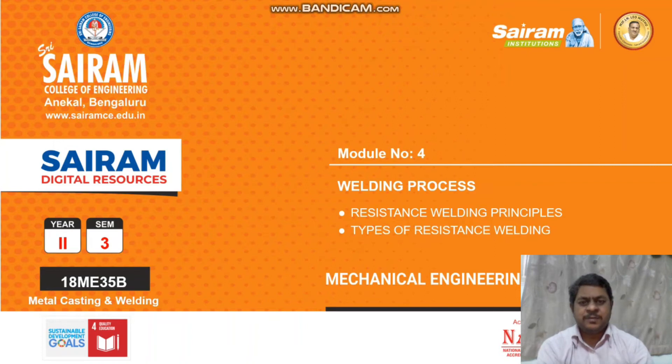Hi guys, welcome to this video session. In this session, we are going to see about resistance welding principles and different types of resistance welding.